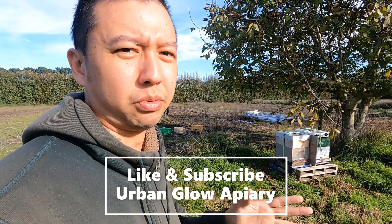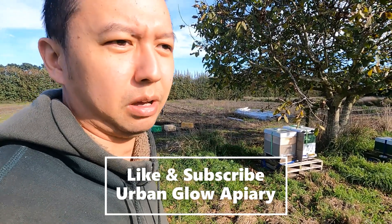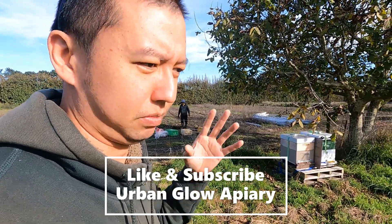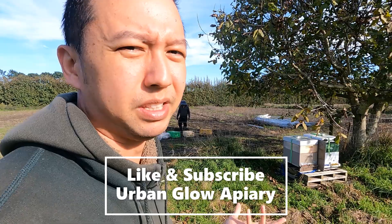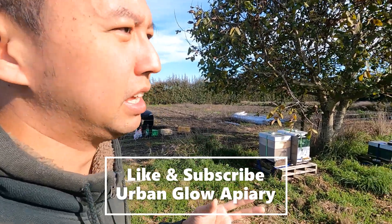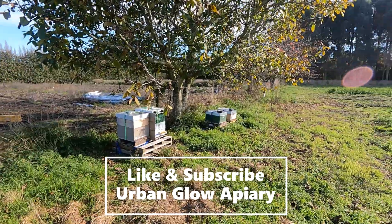Remember to like and subscribe, and I'll definitely update you guys. Sorry for the late delays and updates — the season was busy previously, but it's quiet now. I'll see you guys later. Ciao!